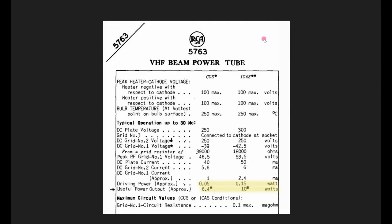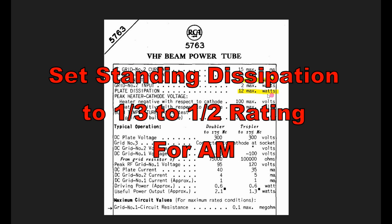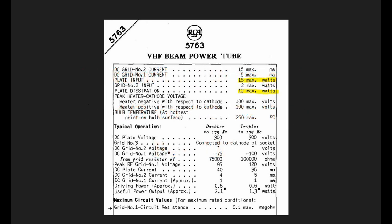Looking at the specifications of the 5763 — with very low drive of 150 milliwatts, this tube apparently can do 10 watts in class C, so there was hope of getting maybe four or five watts out. Unfortunately, it's really all about plate dissipation. That's the real limitation for getting carrier power out, because you have to account for the peaks during modulation. That means setting the carrier at around one-third to one-half of the plate dissipation, which takes a lot of efficiency away in class AB.